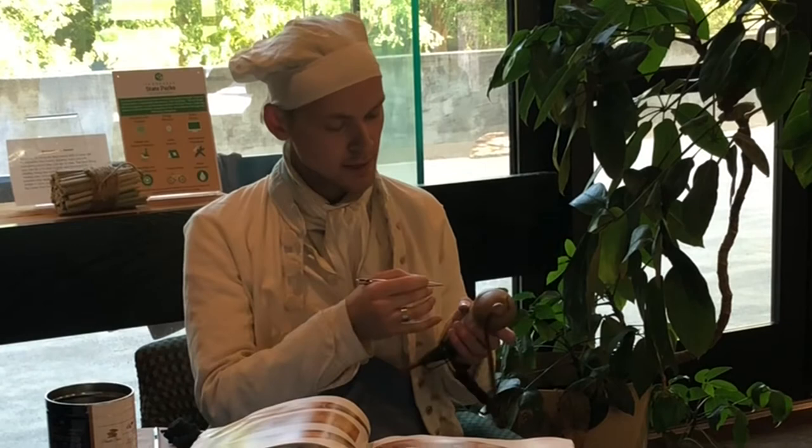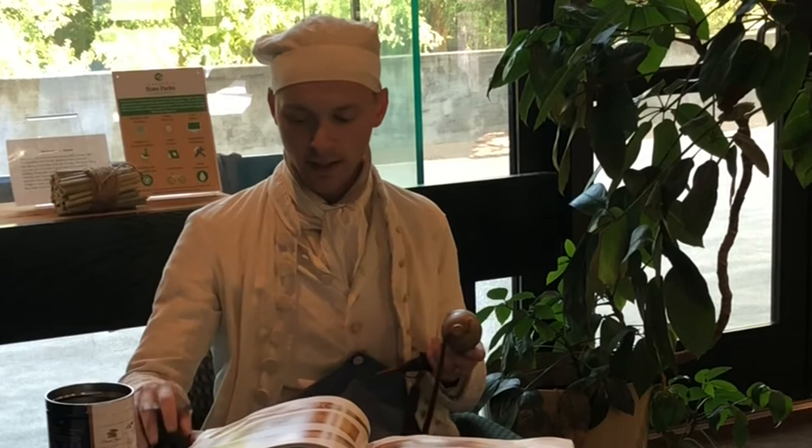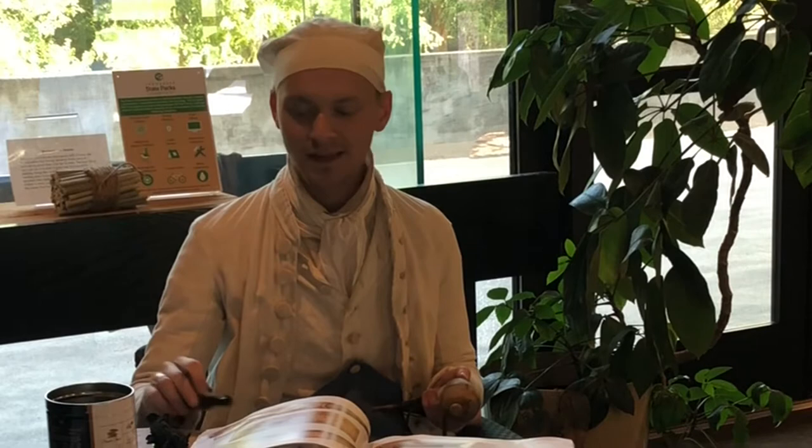The technical aspect is that I have a sharp implement that I am scraping the horn with to make lines, and then I'm going to take steel wool and rub those lines, and then put ink in it. They would have been using something like India ink, but modern day we use Sharpies because it's a lot less messy.